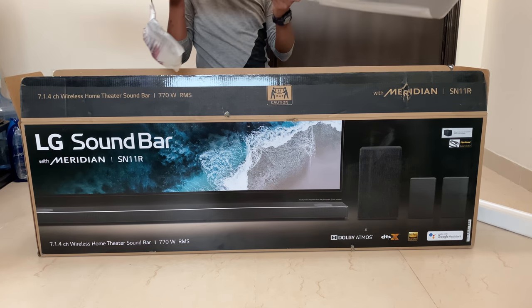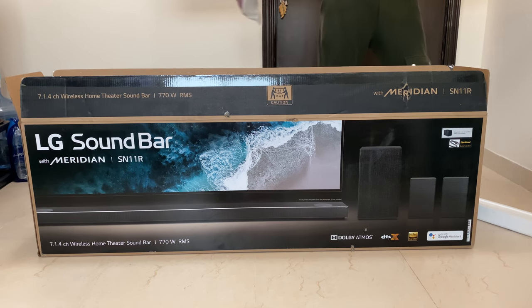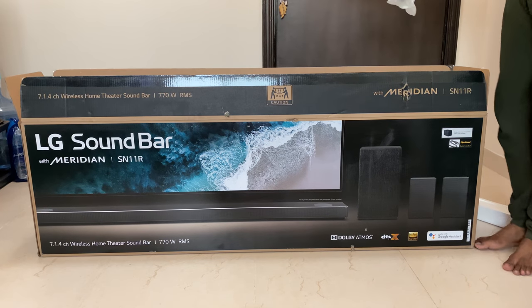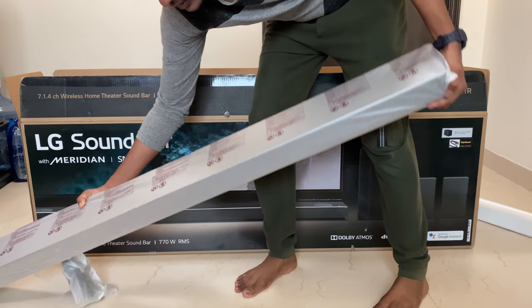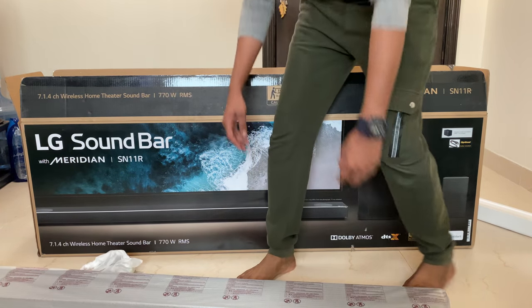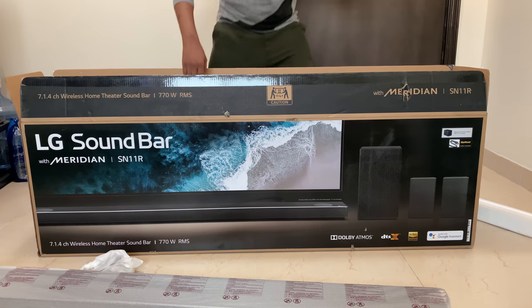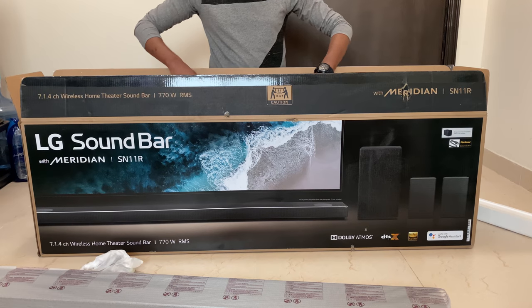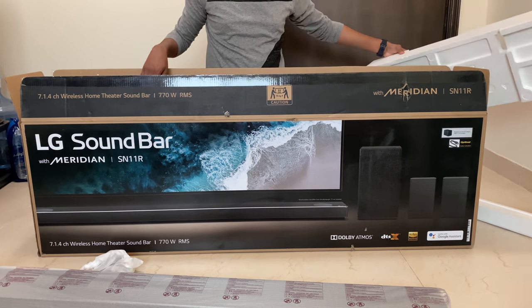There is the soundbar — it is so huge. It contains seven speakers: one center, two front left and right, along with middle left and right, and up-firing speakers. Seven speakers in total.